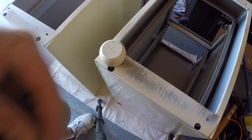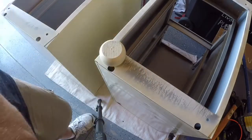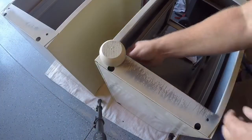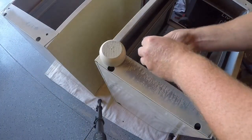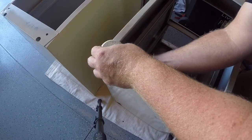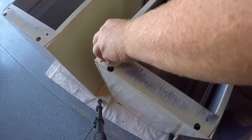Once they're somewhat snug, I'm going to take a flat washer, a locking washer, and a nut to secure them in place. Once we get everything together, I'll come back with a wrench and tighten them all up. Just hand tight was good enough — these things aren't moving anywhere.